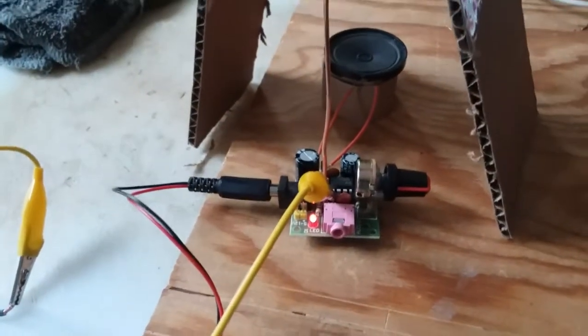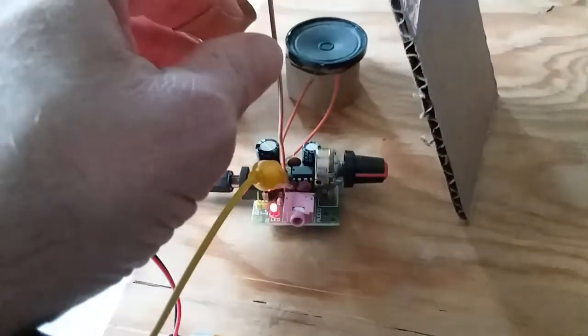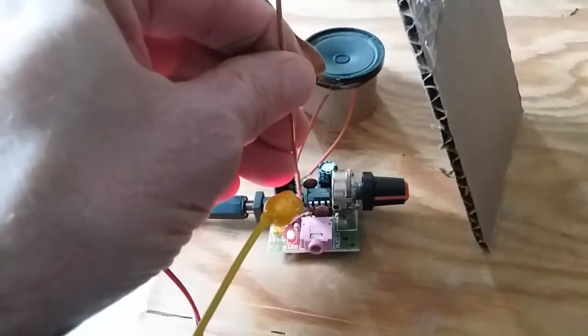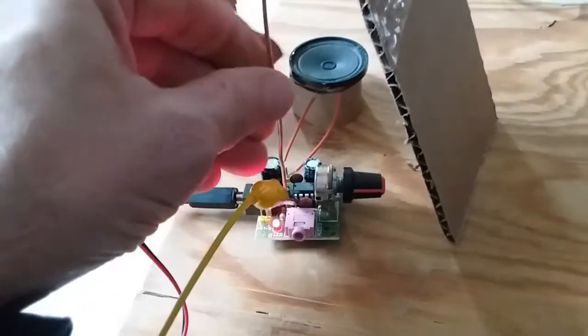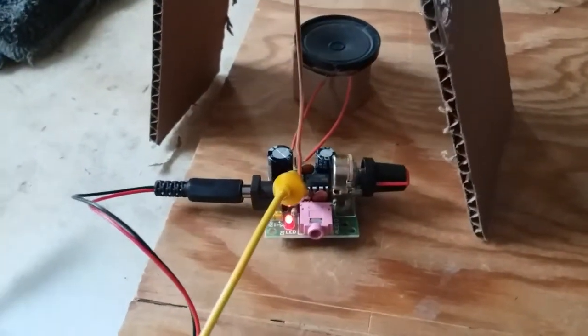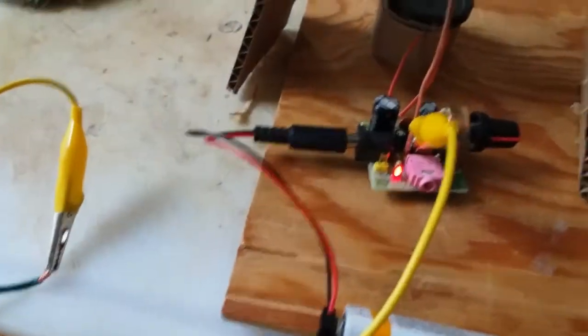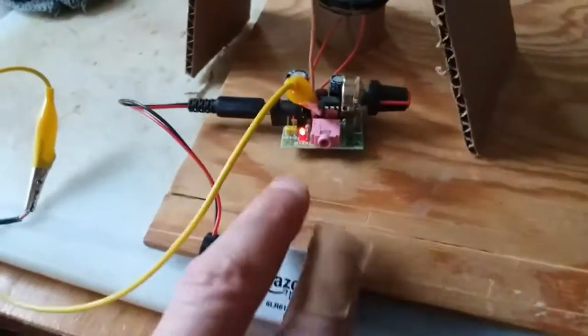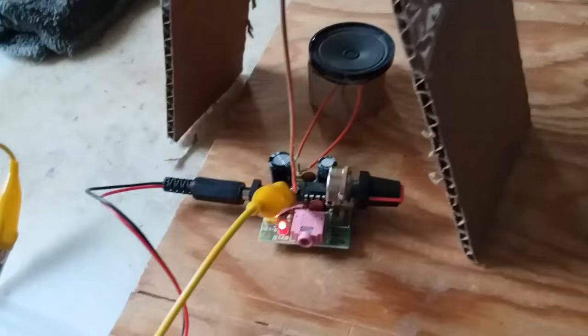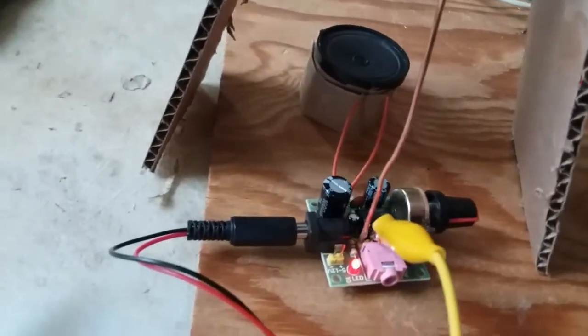I'll have to research the terminology — when I put my body near the unit, you can hear how much more that amplifies. So is that my impedance or reactance? I have a ground wire, but there's a huge difference, even if I touch the battery.